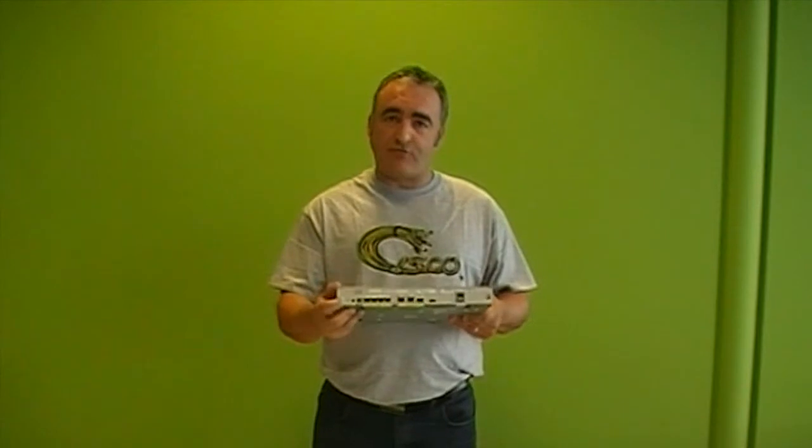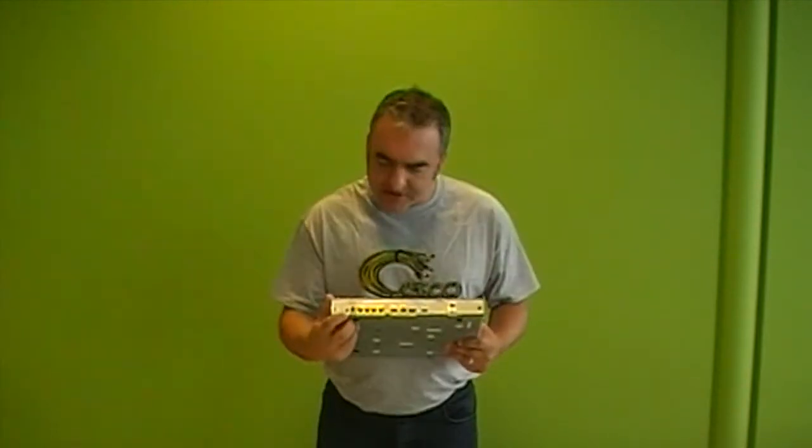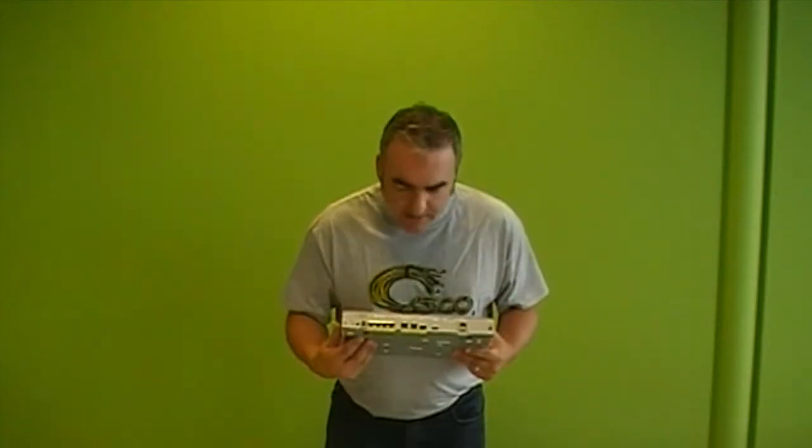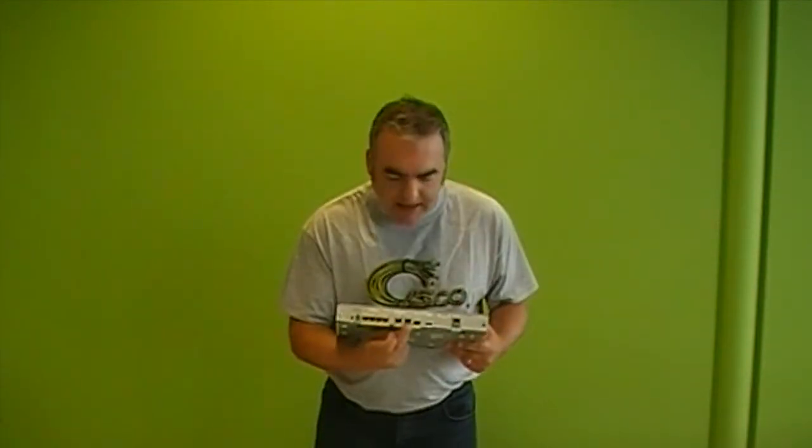Along the back we have our reset button, our power button, the power connector. And then we have two models: a four port and an eight port ethernet. Two of which are power over ethernet on the four port, and on the eight port we've got four POE ports to allow you connecting to other devices. For WAN connectivity we include two gigabit ethernet WAN ports, one of which can be SFP.